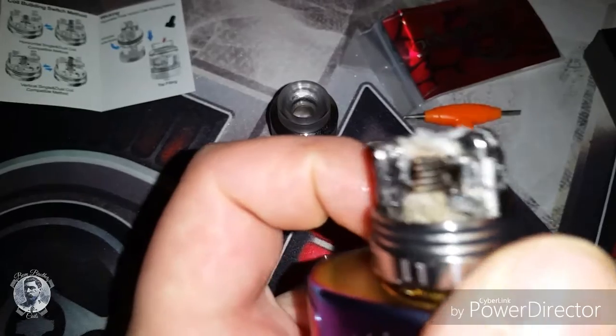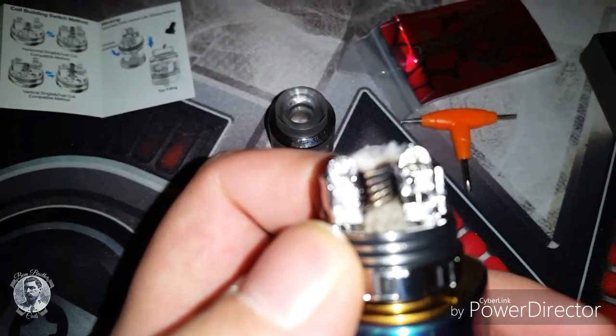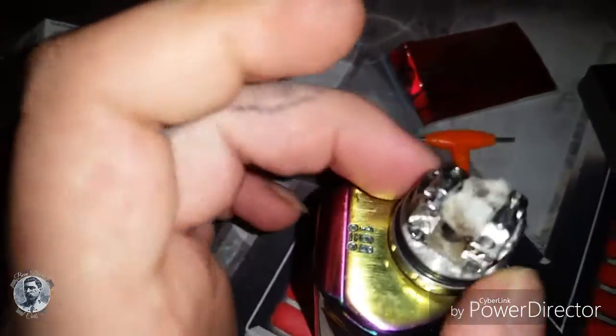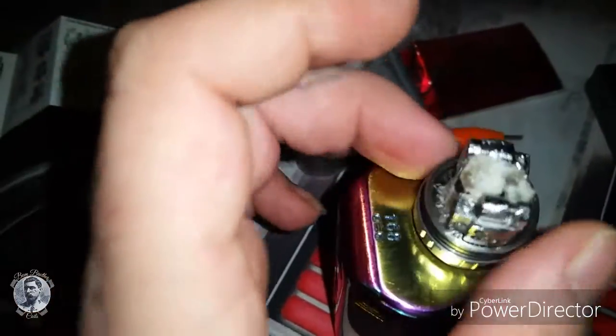There's the build deck. I've got two fuse claptons in there running at 95 watts. Honestly, one of the best flavors I've ever gotten from an RDA.